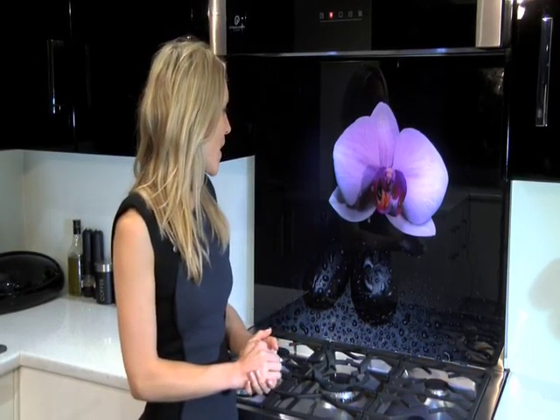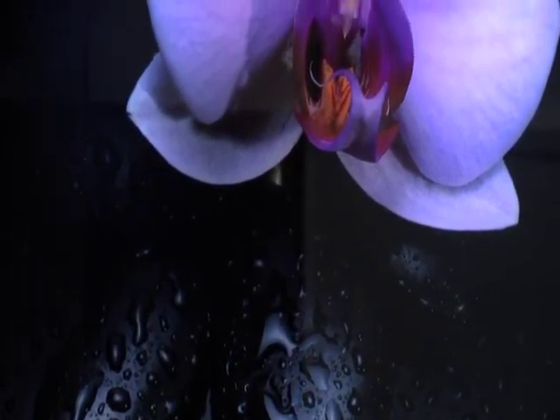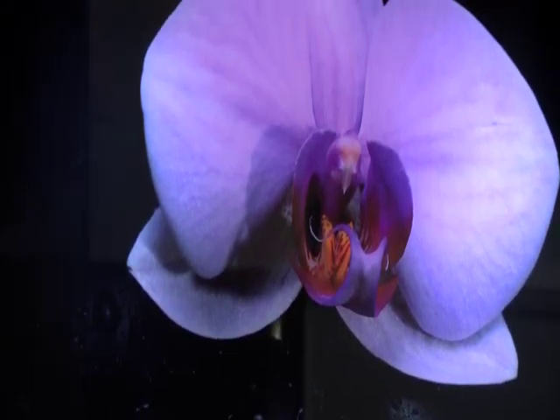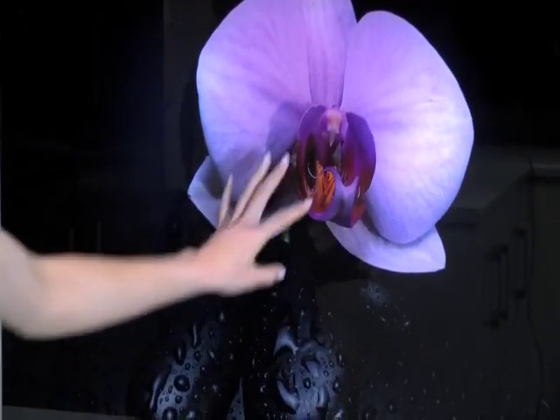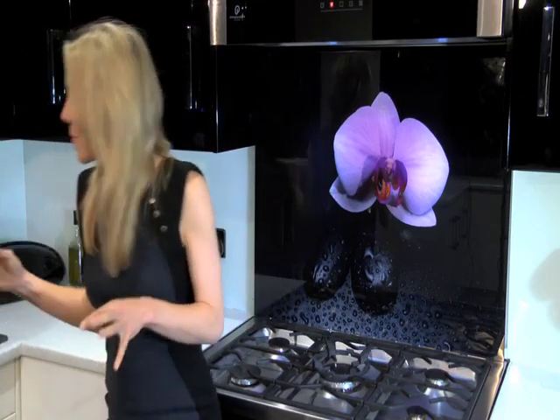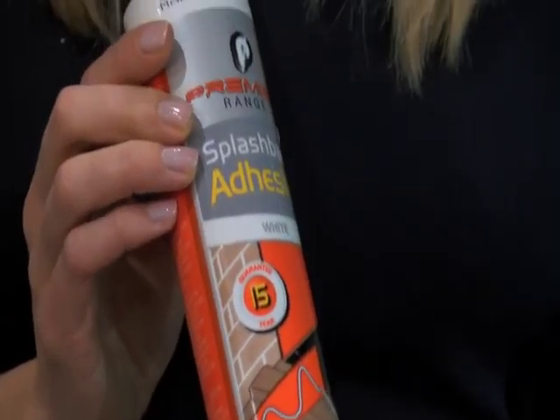We offer a huge range of bespoke pictures on our specially sourced toughened glass splashbacks, and we like to keep our images bright and vibrant to really contrast beautifully against your chosen decor. This is the Orchid with Pebbles splashback and as you can see it would definitely be a talking point in any modern kitchen. All of our splashbacks are made of toughened safety glass and are easily attached to any dust-free non-porous surface using Premier Range's splashback adhesive. Simple.